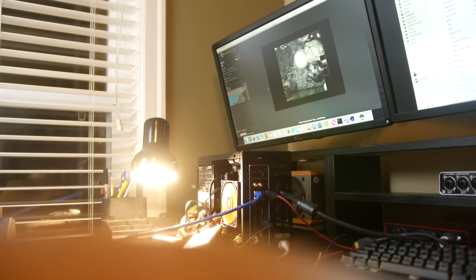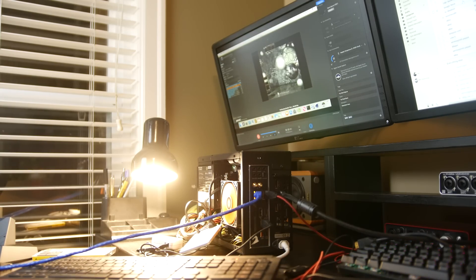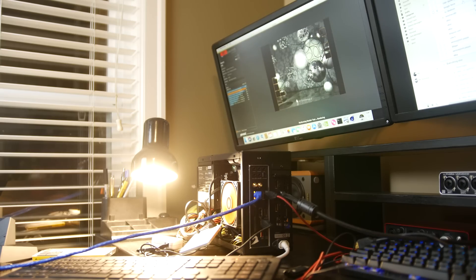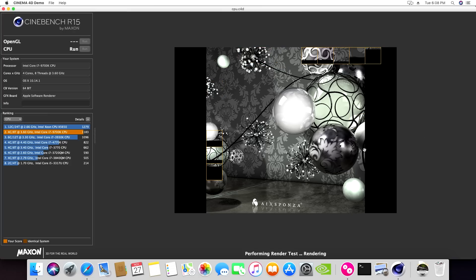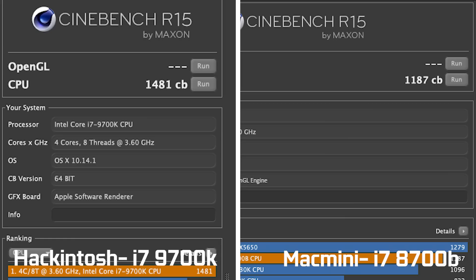Let's look at CPU performance differences between the two systems. We didn't overclock our Hackintosh, so it's running at stock frequencies. On Geekbench, the Mac Mini scores about 5,600 single-core and 23,000 multi-core. Our Hackintosh scores about 6,300 single-core and 31,000 multi-core. Even though the Mac Mini's 8700B has 12 threads compared to 8 on our Hackintosh, the 9700K is still significantly faster because it has physically more cores. On Cinebench R15, we're getting over 1,400 points on the Hackintosh versus around 1,187 on the Mac Mini.